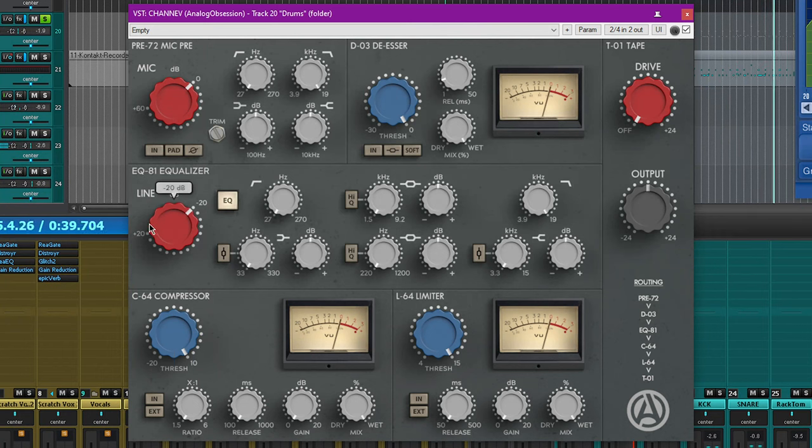The EQ81 equalizer has a 4-band variable frequency EQ style. There's another high-pass and another low-pass filter on either side that also go from 27 Hz to 270 Hz and 19 kHz to 3.9 kHz — so you can apply those either on the preamp or the equalizer. What's really interesting is you've got more options when it comes to the bands themselves.